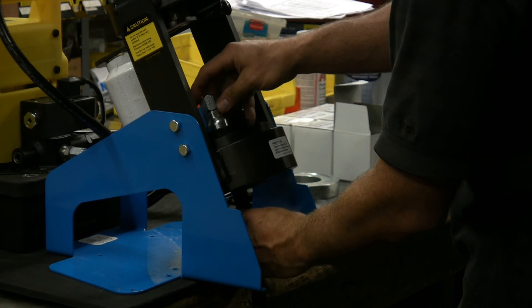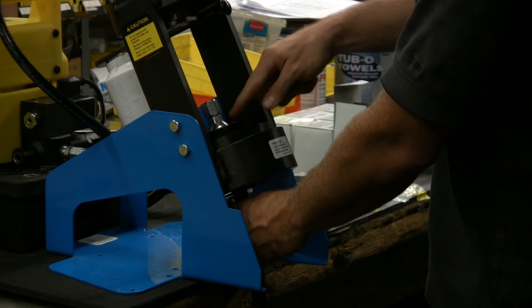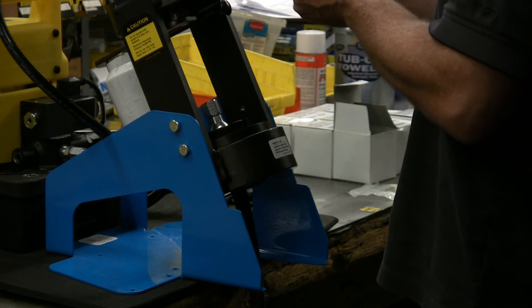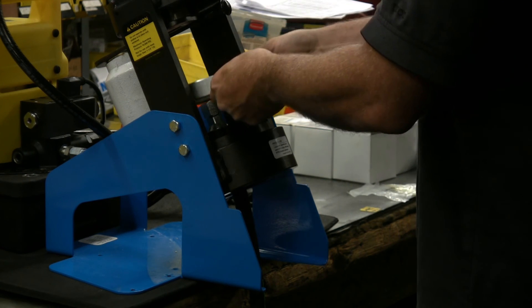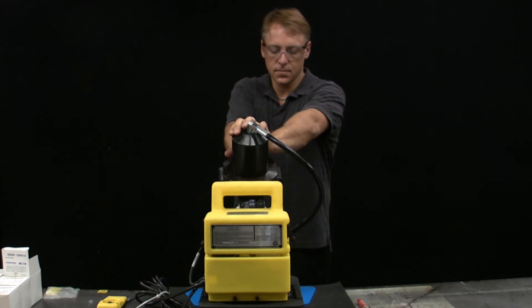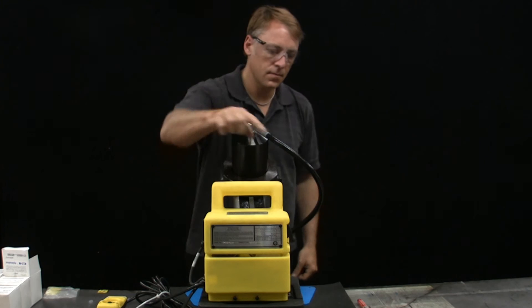Align the scribe line of the fitting with the top of the collet halves. Next, place the spacer ring in the correct position on top of the collet dies, flat side down. Pull the pusher positioning handle toward you into the detent holding position. Turn on your power source if it is not already on and begin crimping by actuating the pump.